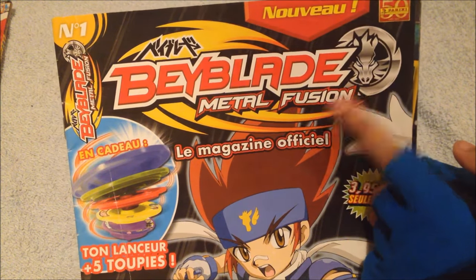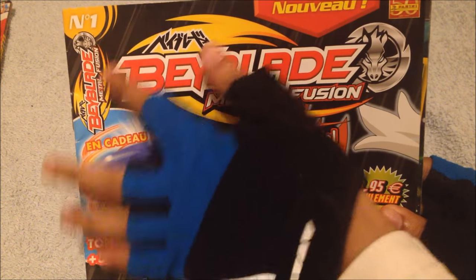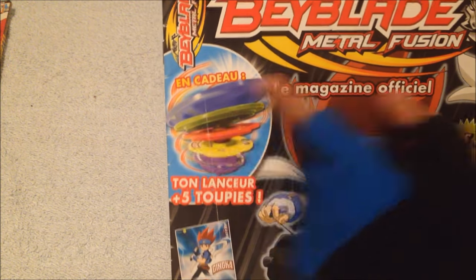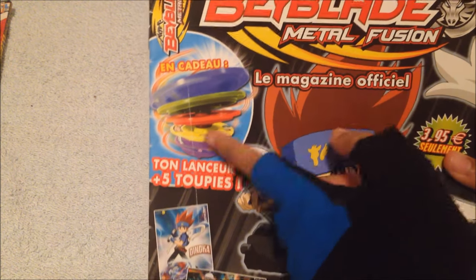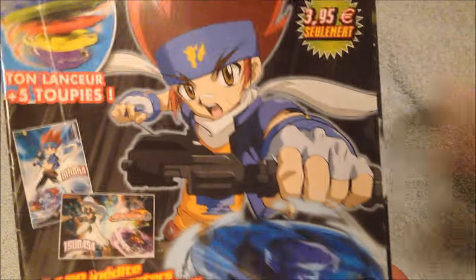On the cover, the logo of the American Beyblade Metal Fusion logo. I don't know why they printed it on the side right over here — that's quite weird. You get these exclusive tops; however, I don't want them because they look stupid. Two posters, not for giveaway — however, I'm going to hang them up on a wall. It's really cool. Ginga Hagane is on the cover, Storm Pegasus is spinning, and something in French that I really do not know.